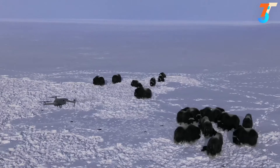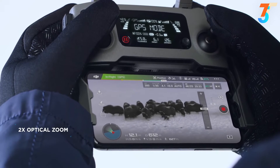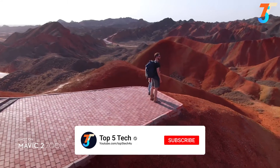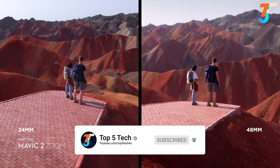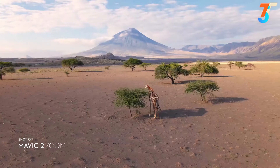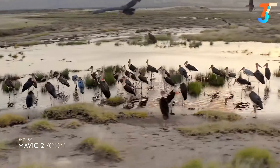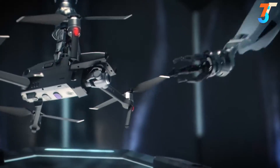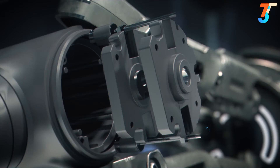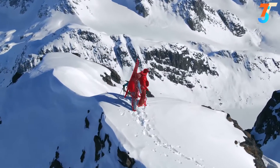Mavic 2 Zoom is all about dynamic perspective. With a 2x optical zoom lens, it offers greater safety, efficiency, and more creative opportunities. The 48mm focal length compresses your perspective, enhancing the parallax effect for a classic cinematic look. You're able to punch in quickly for a tighter shot, even from 100 meters away, keeping a safe distance from your subject. Mavic 2's zoom lens constantly adjusts to your commands for seamless zoom control and autofocus tracking, keeping your subject clear while you focus on framing.